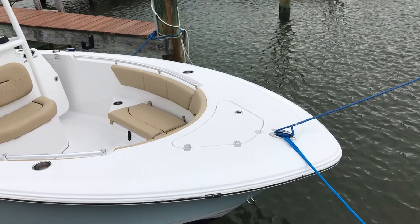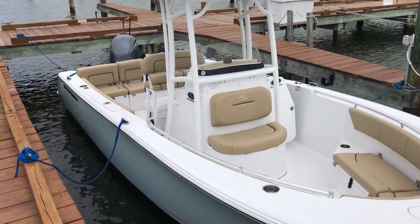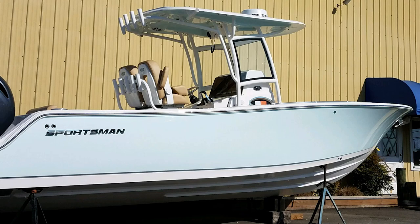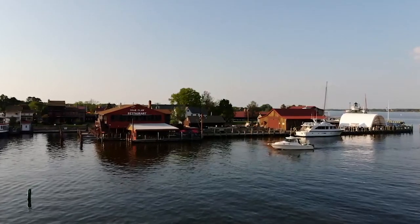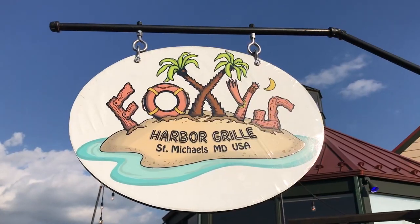We're totally excited and ready to take this out — going to head down to St. Michael's! We're still on the break-in period for the engine, so we can't just open it up just yet. We have to take it nice and easy. This is Bill, and we're all set to take the maiden voyage of the Heritage 231 — brand new, just out of the box. Thanks to everybody up at Riverside Marine and the whole Baumgartner family for getting us set up.